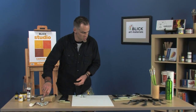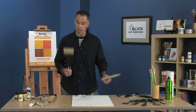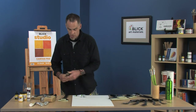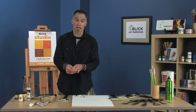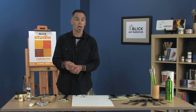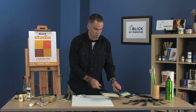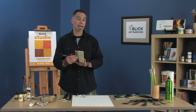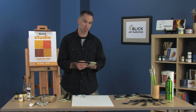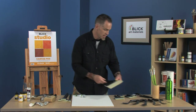We've also got long handle and short handle flats. These are a little bit softer and a little bit thinner out of the ferrule, so for smooth applications and thinner applications those are nice — but particularly for varnishing, especially the short handle ones. You want a shorter handle for varnishing so you have more control, and you want as wide as you possibly can. You're not dragging back and forth into the varnish — as few passes as you can.